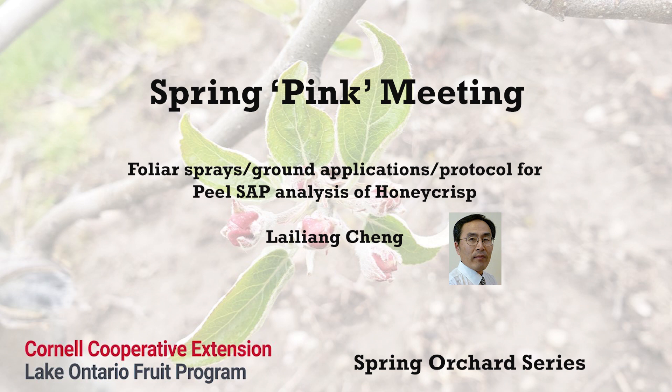This strategy includes two aspects. First is to increase calcium supply to fruit. Second is to reduce the supply of potassium and other nutrients such as nitrogen, to balance these nutrients with calcium.